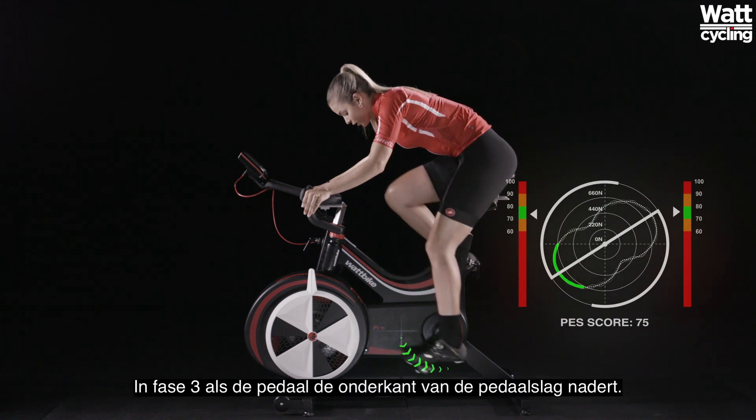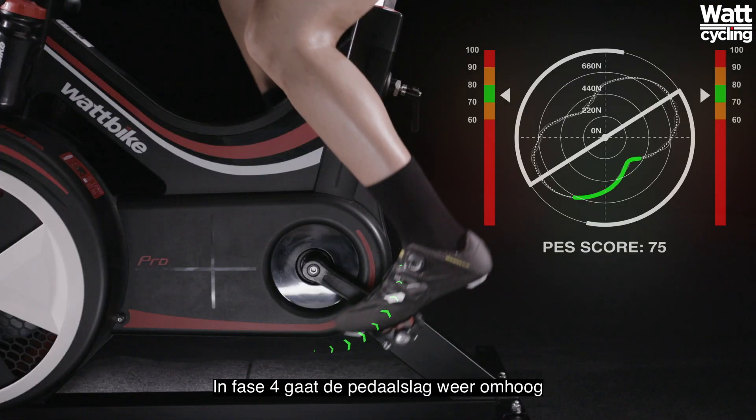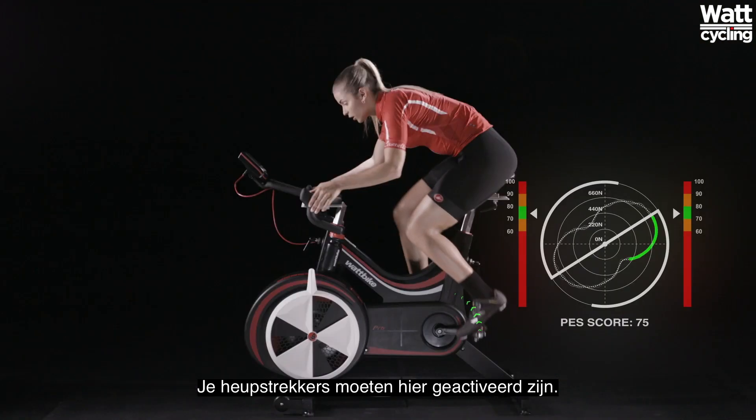In Phase 3, as the pedal approaches the bottom of the pedal stroke, the pedal is actively pulled backwards to transition from Phase 2. This movement activates the hamstrings and the glutes. In Phase 4, the return part of the stroke, there is a light upwards pull. Your hip flexors should be activated here.